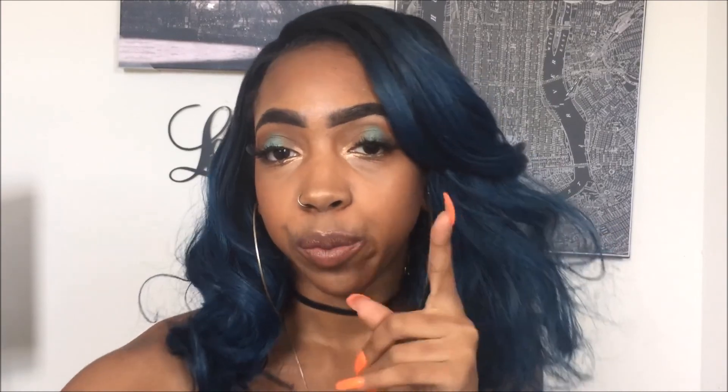Hey y'all, it's Kay Goode and welcome back to my channel. You've definitely read the title and clicked on it — I am finally doing another wig review, super excited.